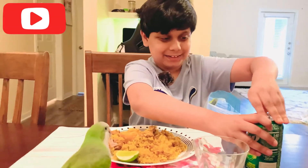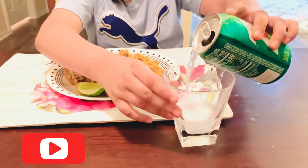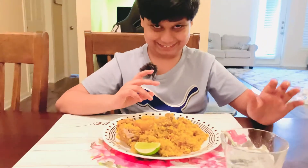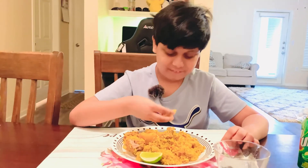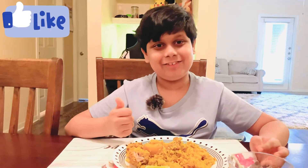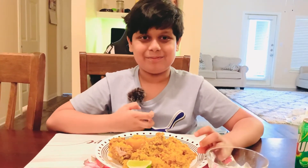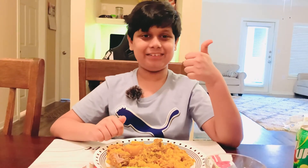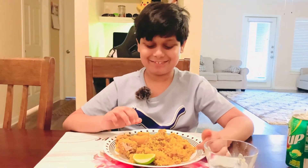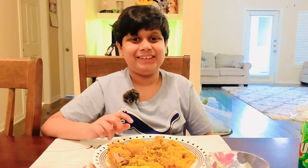Now let's open the 7-Up. I'm a master can opener! Now let's eat the Biryani. Mmm, it's so yummy! Also if you want to see my other videos, please subscribe, like, and if you think my videos are good, please comment and also hit the notification bell. Try this recipe — it's super good. Even Kili agrees! Bye everyone!